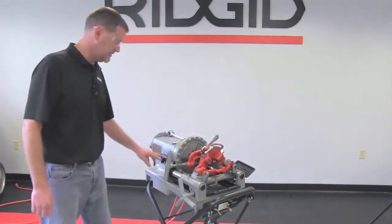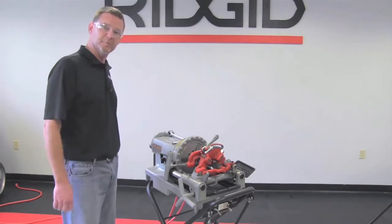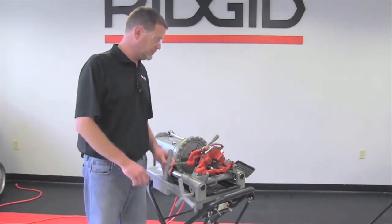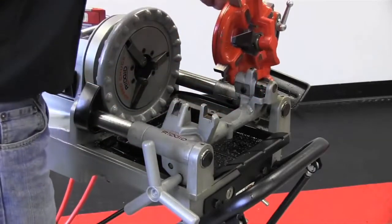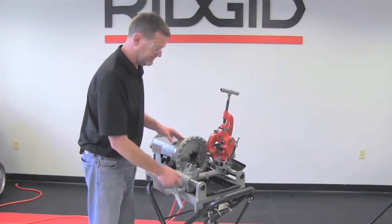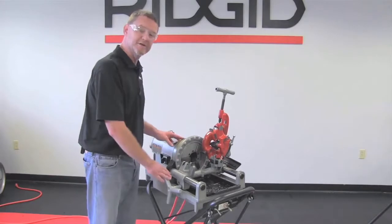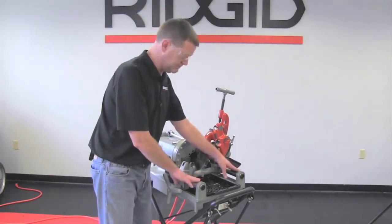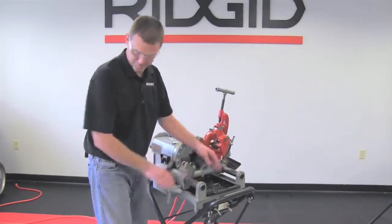First thing you're going to want to do is make sure that your machine is in the off position and that it is unplugged from the wall. The next step is to put your tools in the up position and away from where you're operating your 975 roll groover. Then slide the carriage all the way back towards the chuck of the machine itself.